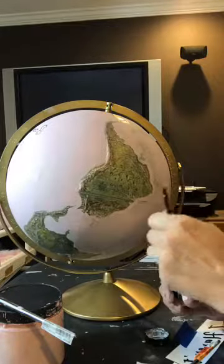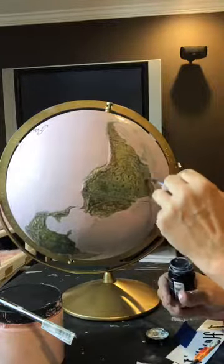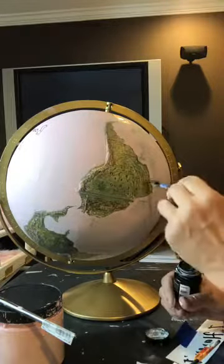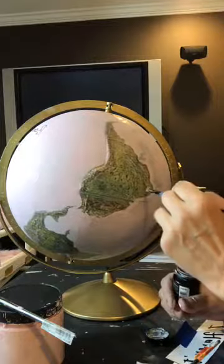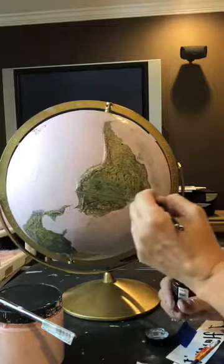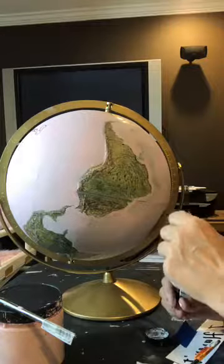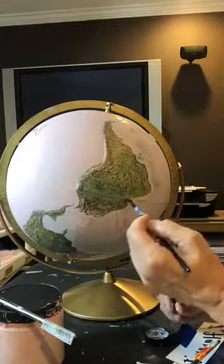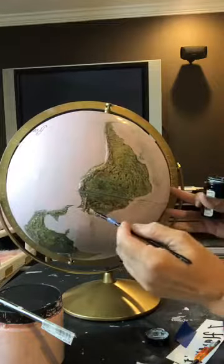When it's done, the gold leaf adhesive has to sit for about 30 minutes before you can put the gold leaf on. Still going along — I'm going to fill all this in.